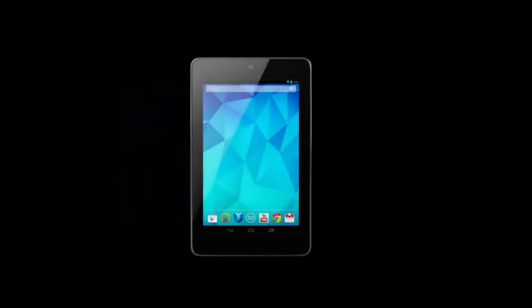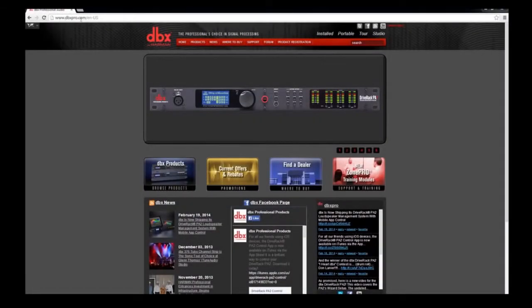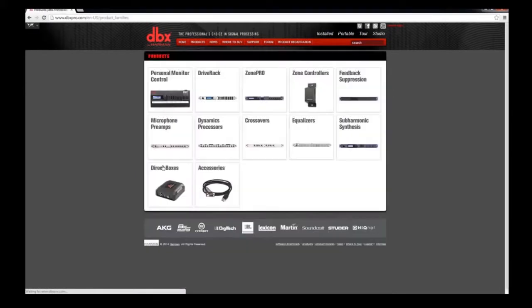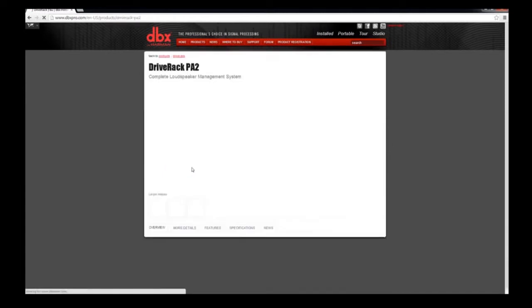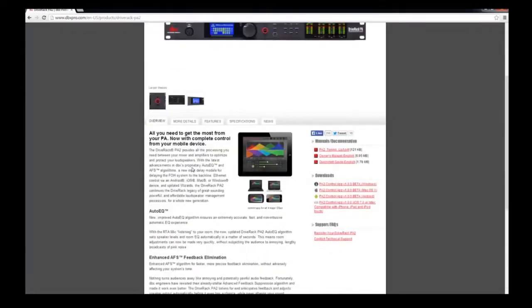Make sure your mobile device or tablet is connected to the wireless DHCP router at this point. Go to www.dbxpro.com and click on DBX Products, DRIVE RACK, DRIVE RACK PA2, and scroll down to download the Android or the iOS app.